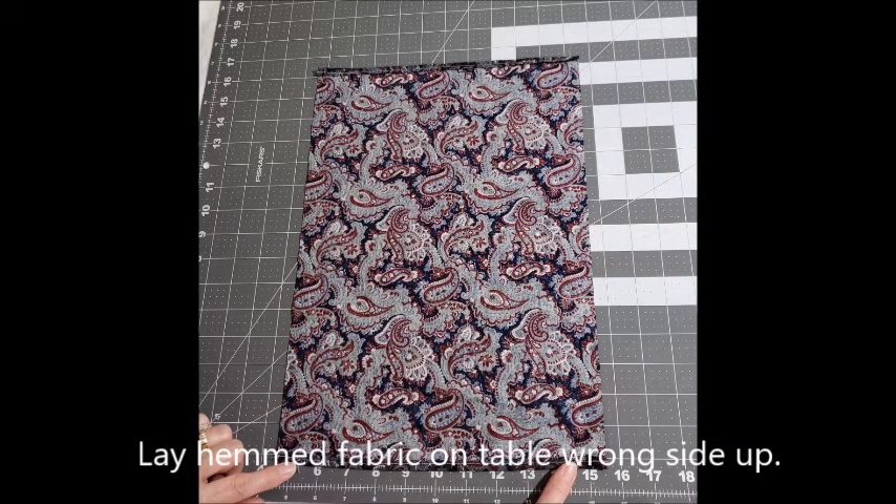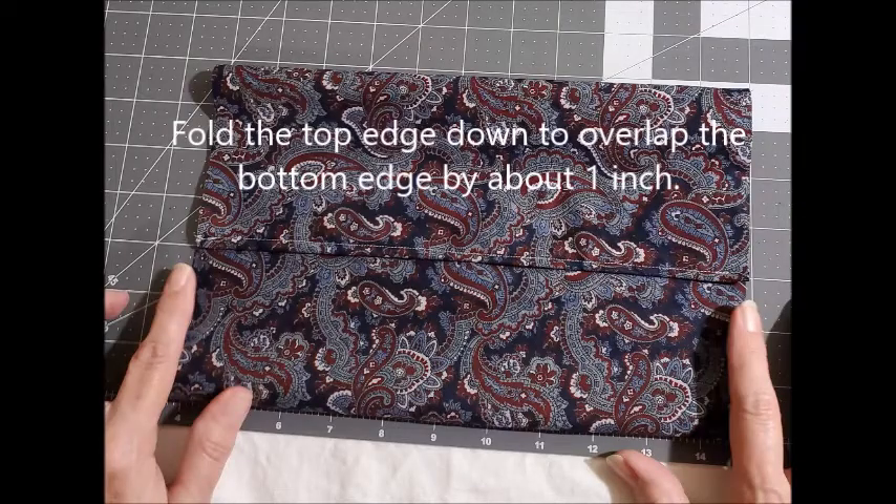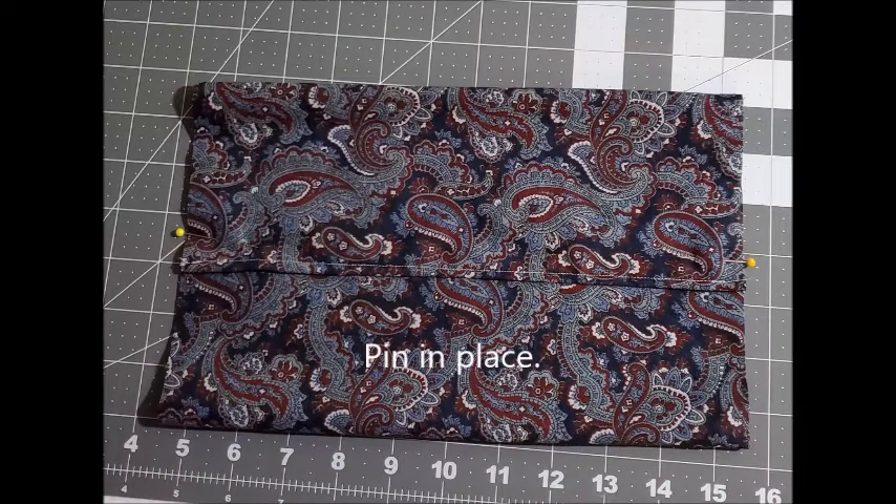Next you'll lay the hemmed fabric on your table wrong side up with your hemmed edges at top and bottom. Fold the bottom edge up toward the middle about four inches up. Then fold the top edge down to overlap the bottom edge by about an inch. This will help create your filter pocket.